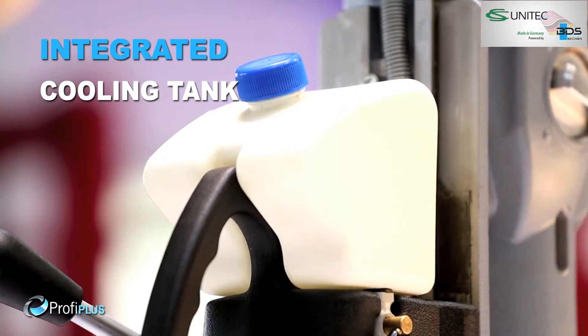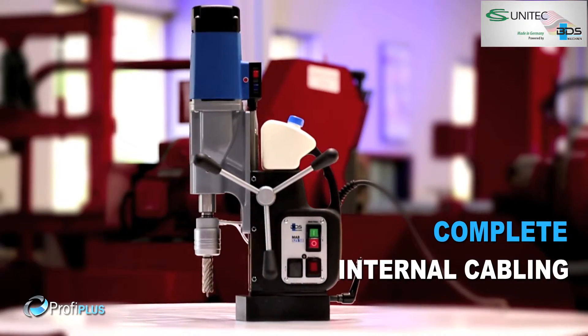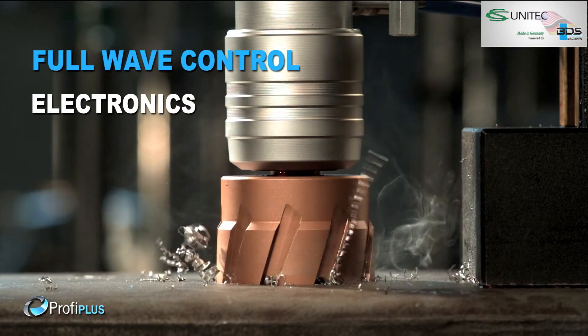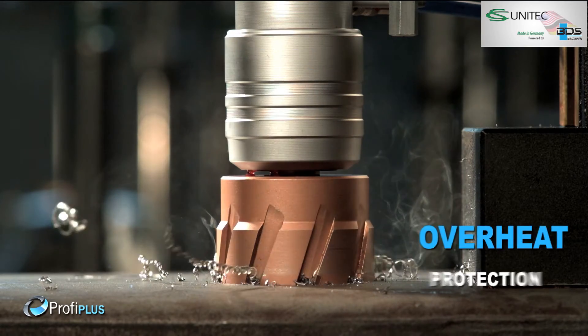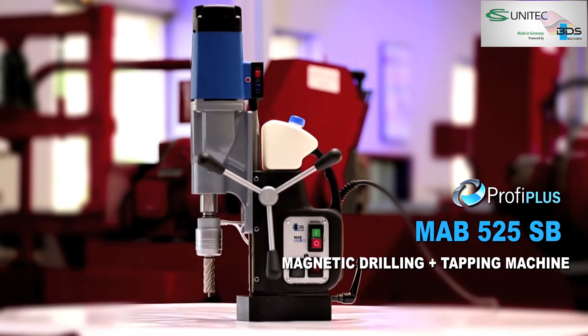Sleek integrated cooling tank. Unique carbon brush indicator. Complete internal cabling for safety. Full wave control electronics. Motor overheat protection. The MAB-525SB.